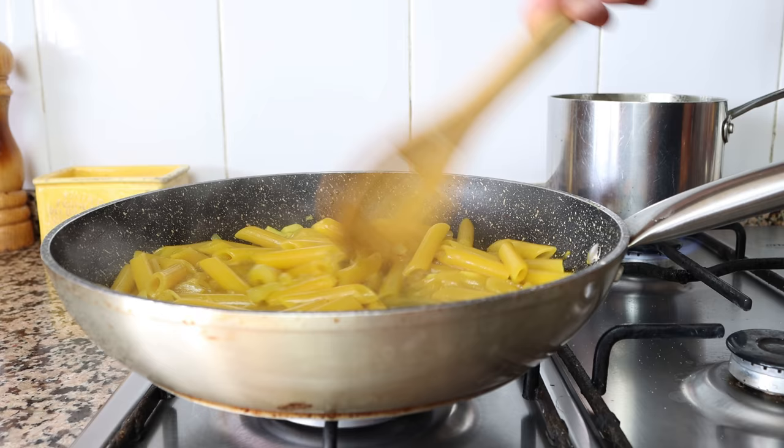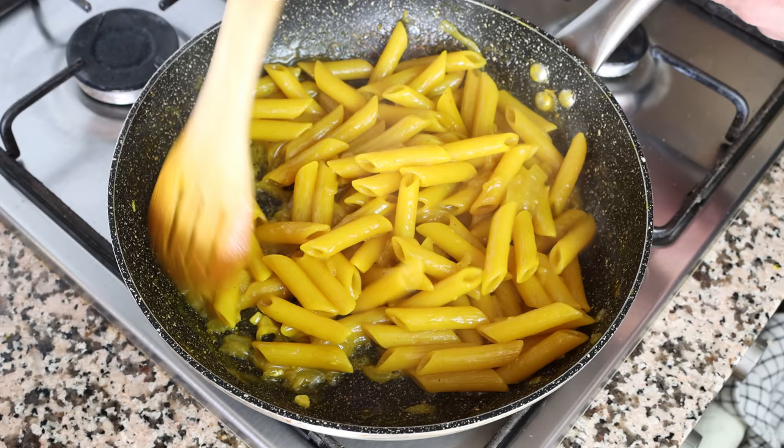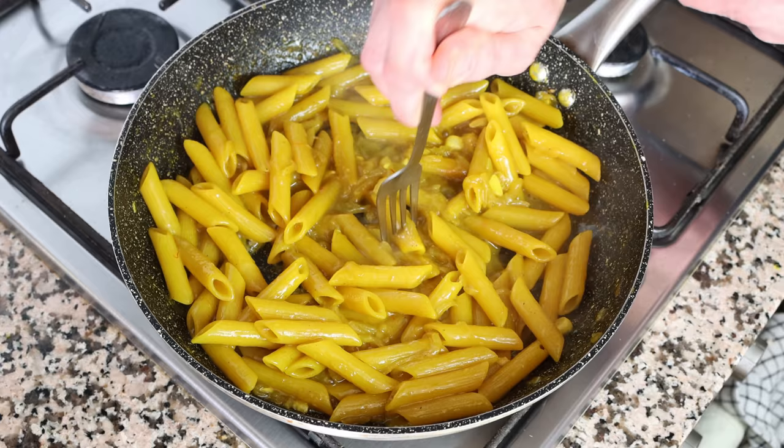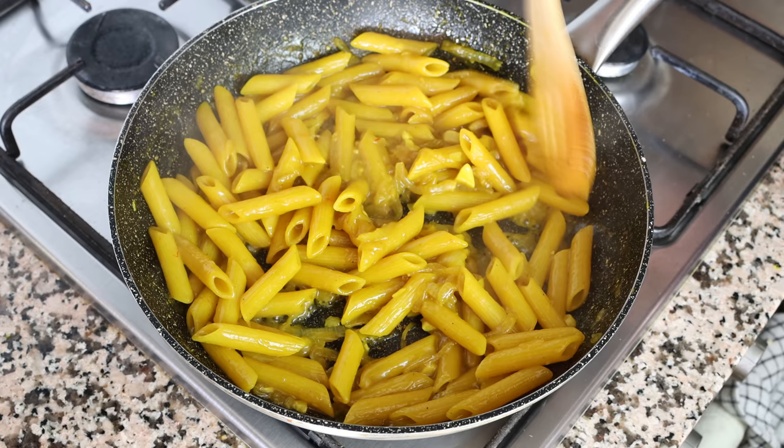Once we've added all three cups of broth and it's been fully absorbed — about 11 minutes since I added the first half cup — the pasta should be perfectly cooked al dente. You can pierce it with a fork; if it goes in easily but with some resistance, it's ready. If the pasta isn't fully cooked at this point, just place a lid on the pan, turn off the heat, and let it sit for about five minutes — the steam will finish cooking it. In my case, this dish is ready to go, so I'm removing the pan from the heat.